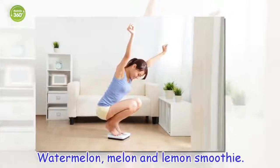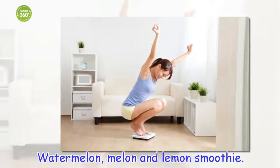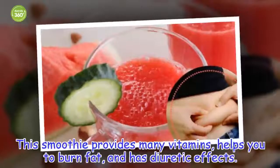Watermelon, melon and lemon smoothie. This smoothie provides many vitamins, helps you to burn fat, and has diuretic effects.